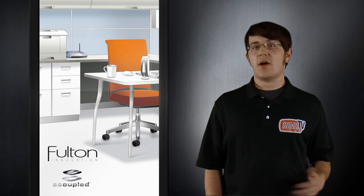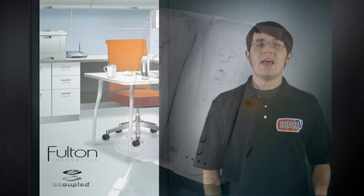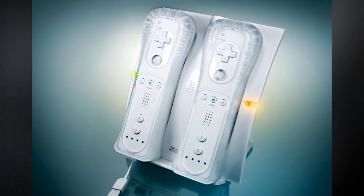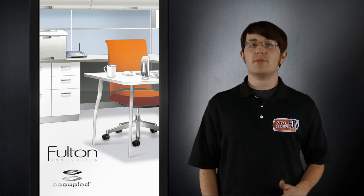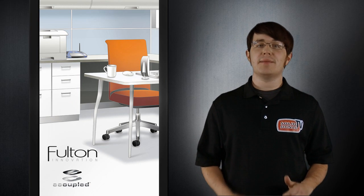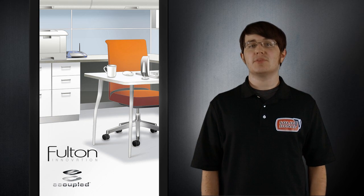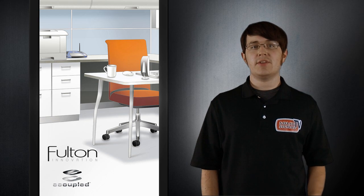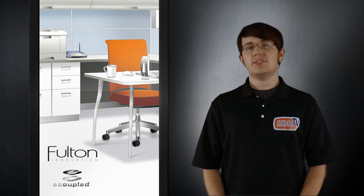There are a lot of devices that already are using e-coupled technology that you might not know about. Energizer used it to bring wireless charging to their Wi-Fi remote. That seems like a great idea since batteries are the most expensive form of energy storage, and video game controllers eat up AA batteries pretty quick. We caught up with Fulton at this year's Consumer Electronics Show to see how they've integrated their e-coupled technology into laptops and furniture. Let's check it out.